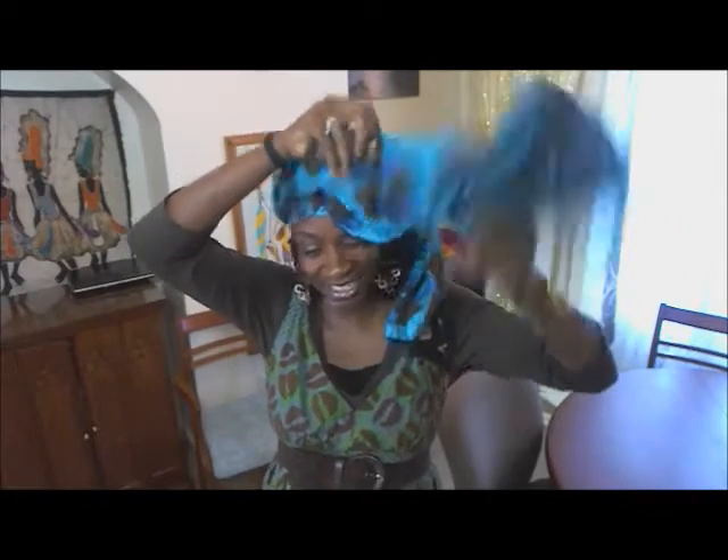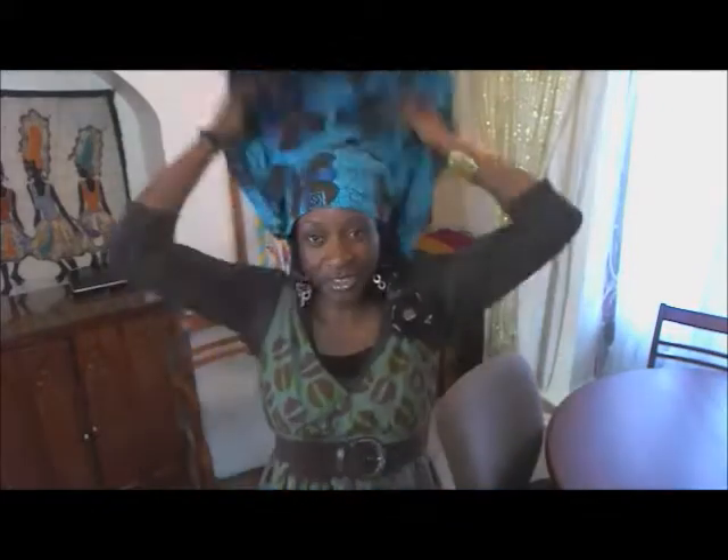I'm pulling it down from the side, then I'm unknotting it, unravelling it — and that is it. I'm specifically doing this head wrap for people who want part of their hair down, and I think I'll do a couple like this where part of your hair is showing.